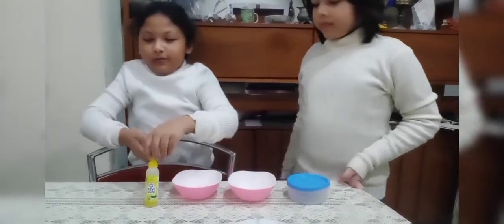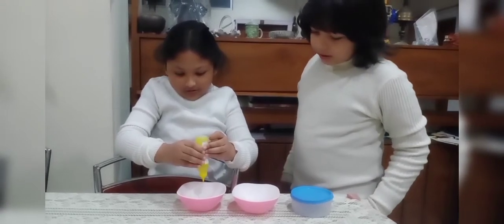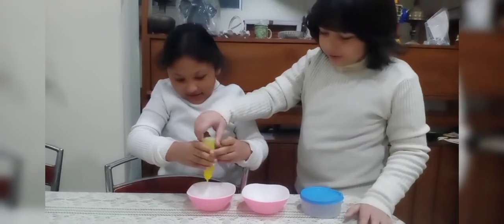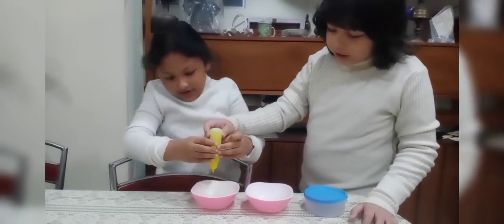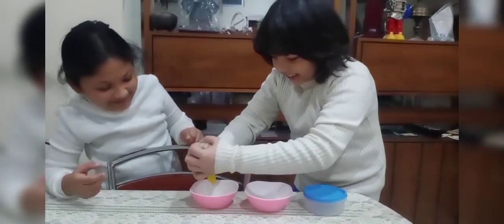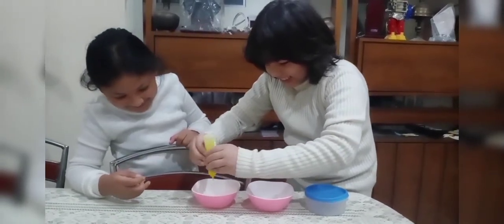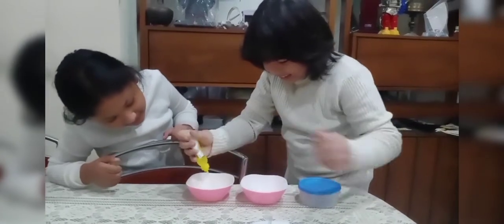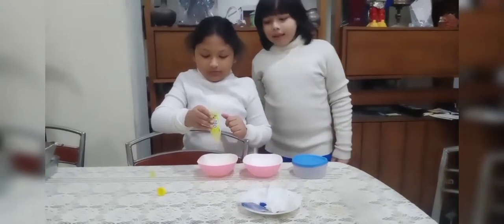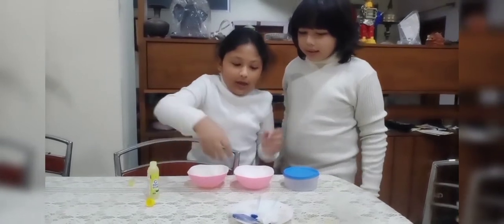So first we will put some glue. It's so funny! We need to put the full bottle, right? Yeah, I think so. I think you are so strong — you can defeat the green curry! It's done! Oh, it's enough! So guys we have poured the glue, it's done! It's empty now!